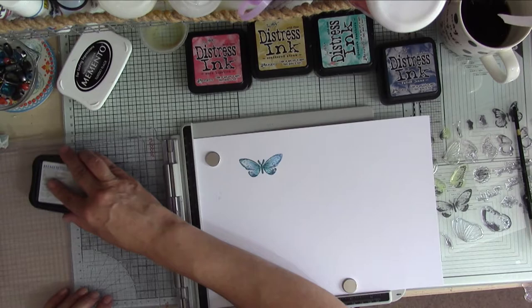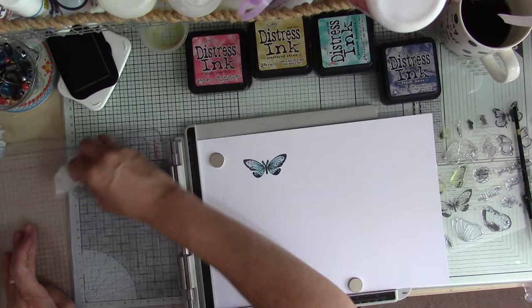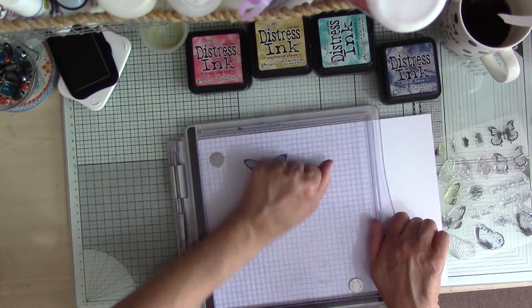Once I'm happy with it, I clean up my stamp and fan the butterfly dry. Then I use my memento ink - leaving the stamp in the same place I'm just going over with the black memento ink to give a nice crisp outline. And it's that easy - really, really fun to do, quite addictive. I ended up doing loads and loads of these and didn't even use them all.